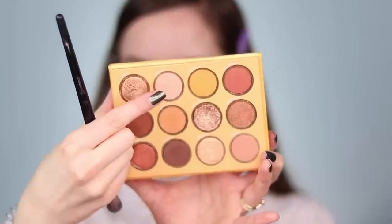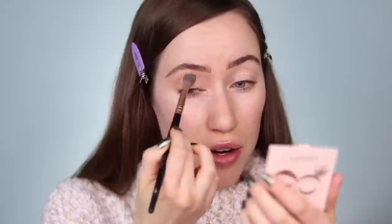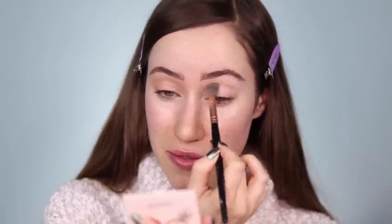The primer should be set. I'm going to hop into this shade right here called Gnarly. I'm just going to take that on a fluffy brush, tap off the extra, and start to work that in the crease and a little bit above as my transition shade. How have you guys been this month? Have you been busy with all the holiday stuff? I can't believe how fast the holidays have flown by — from Halloween to Thanksgiving to Christmas approaching.